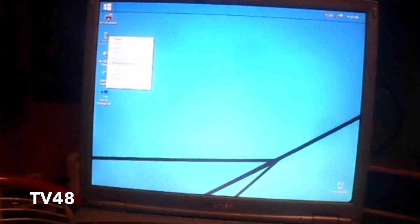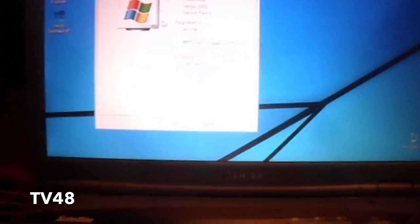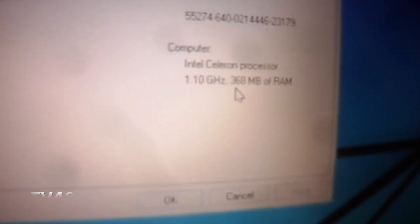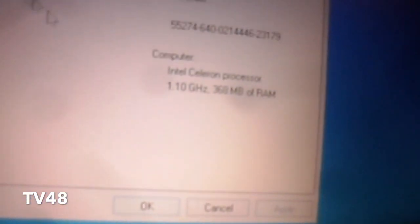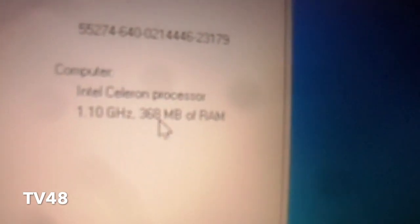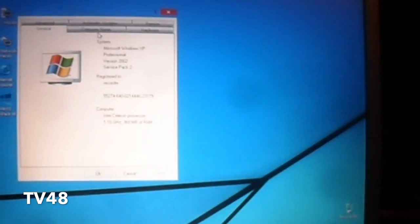Let me show you the specifications of this laptop. It's a no big deal laptop, but it looks fantastic at this moment. It has 1.1 gigahertz with 368 megabytes of RAM. All I can say is this is looking very, very nice — done on the Toshiba Satellite with only 1.1 gigahertz and 368 megabyte RAM. It's a no big deal machine, but it runs fantastic.